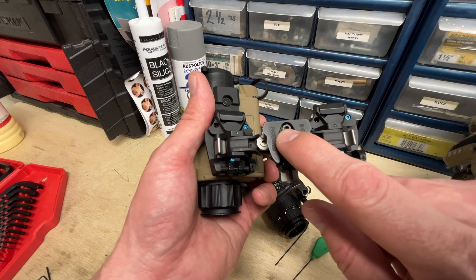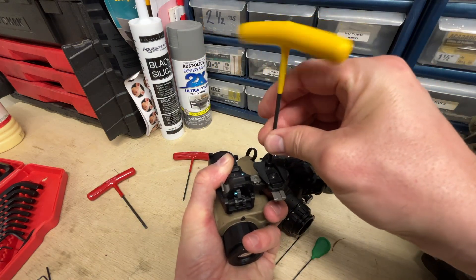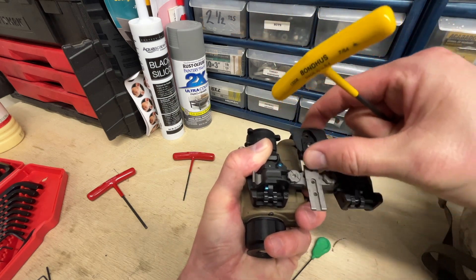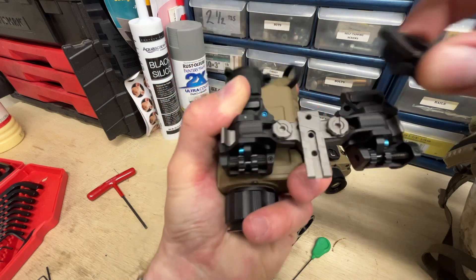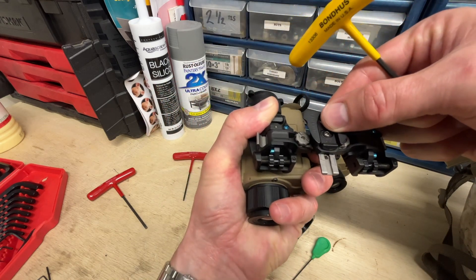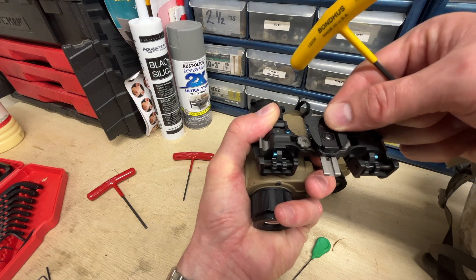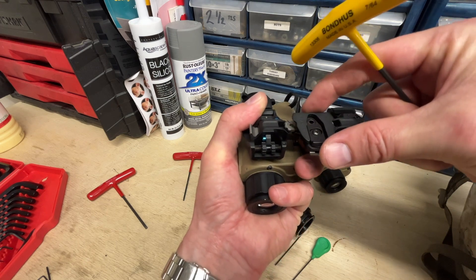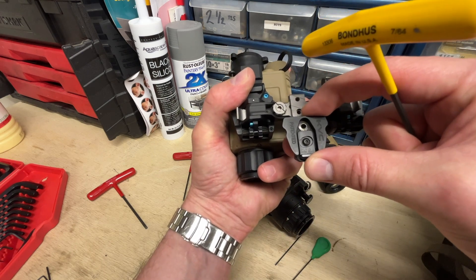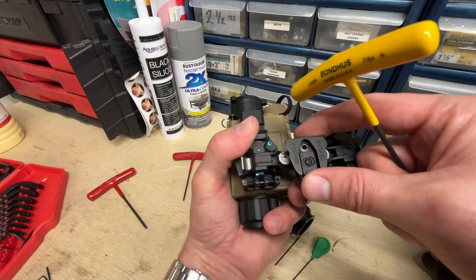If you need to make any adjustments after this, you can further adjust this part of the bridge with a 7/64ths Allen wrench right here. This adjustment has holes in it and you've got three options. Currently it's set up to have it be the closest to your face possible. Push it out one setting and it's further away; one more setting and everything would be further away. The way I like to run this setup is as close to my face as I can get it.